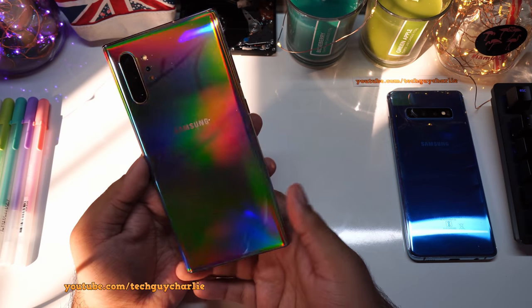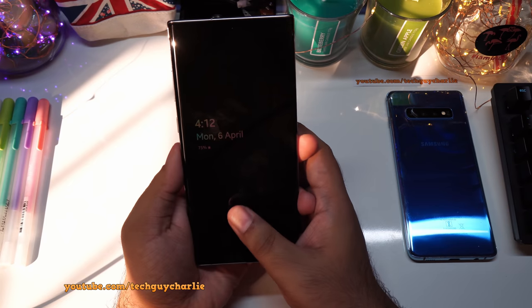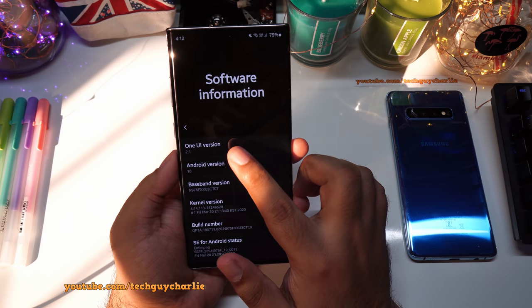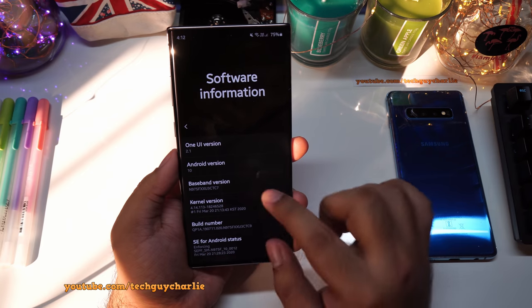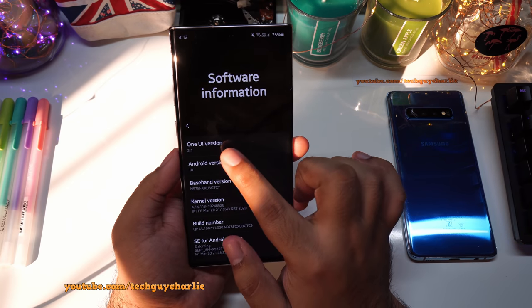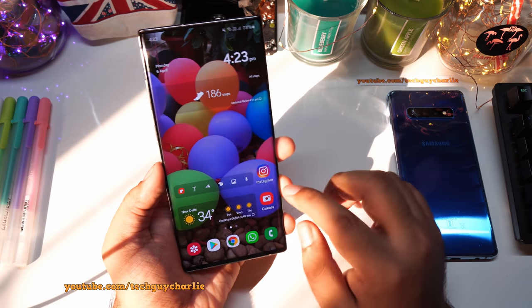The update is now complete. So we are running One UI version 2.1 — the same version which is on the Galaxy S20 series. Let us check out all the new features included with this update.